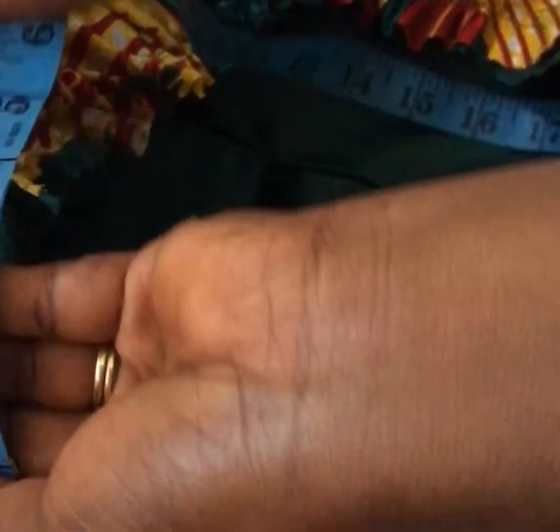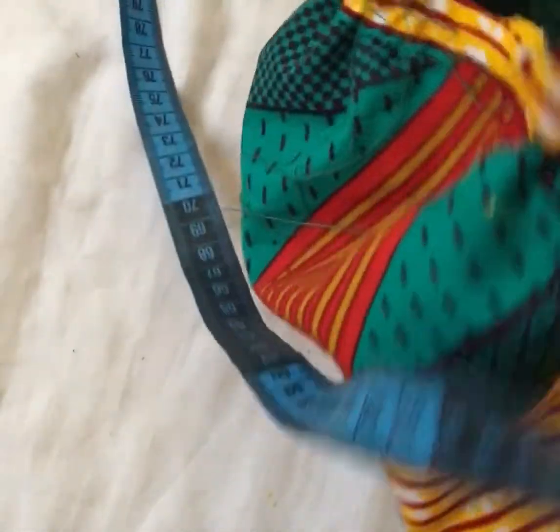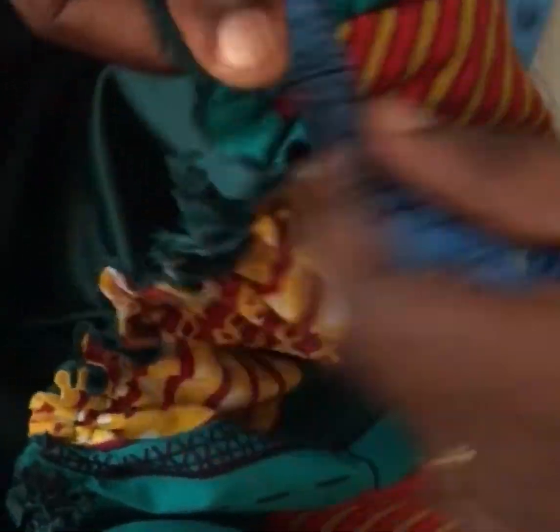I had to remeasure the circumference of the gather circle, and my measurement was supposed to be 32 inches. I was measuring with my hand, which was a little difficult. I finally got 33, so I had to pull it down to 32.